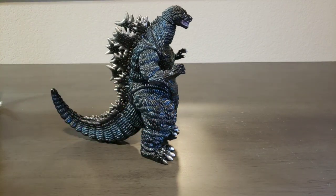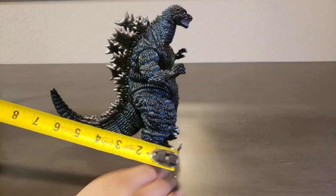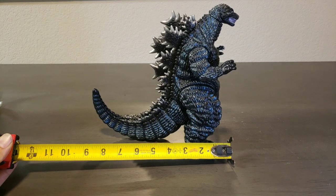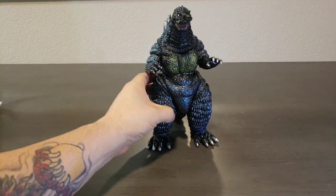I'm going to go ahead and measure this guy for you so you can see the size. As you can see, he stands at exactly nine inches tall, and he is about nine and a half inches deep.